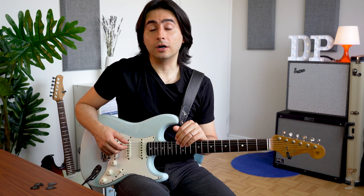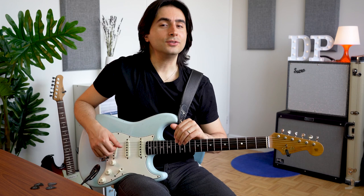When we improvise over a blues form we basically have two options: playing one scale all across the changes — mainly minor pentatonic — or being aware of chord changes and underlining those to have a more modern sound. In today's lesson we're going to dive into the second option.